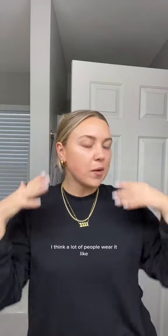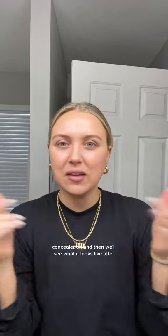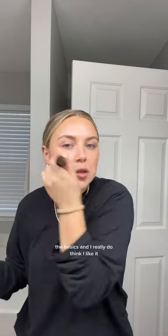I think I really like it, but I can't really decide until I see how it wears. I think a lot of people wear it like under their makeup to give it a really glowy base, but I'm just going to put a little bit of concealer on and then we'll see what it looks like after. I just added some concealer and bronzer, and put on a little bit of blush — the basics.